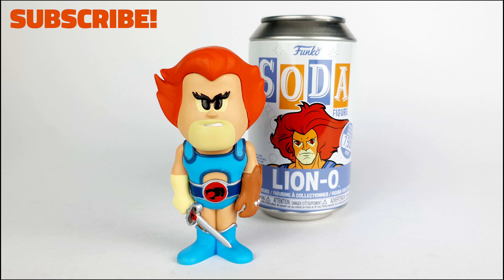Anyway, that's my review of the Funko Soda figure. I hope you liked it, guys. Thank you for watching — I'm David, and always remember to open your toys.